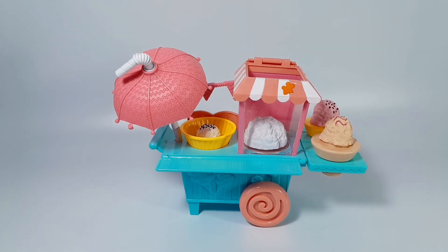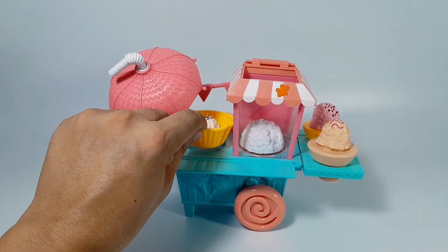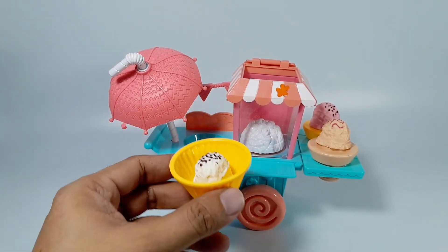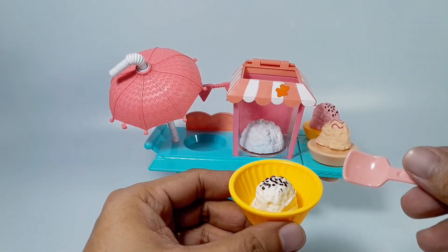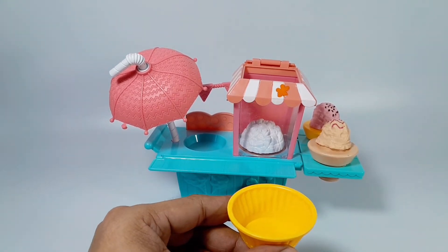Vroom vroom. I want to eat ice cream. How about this ice cream in the cup? A vanilla ice cream. Yum!